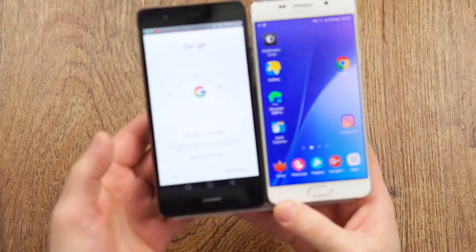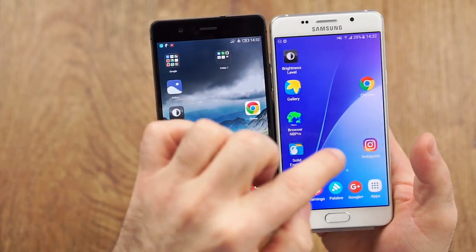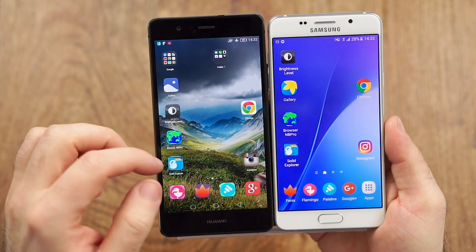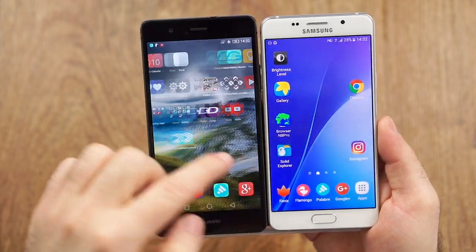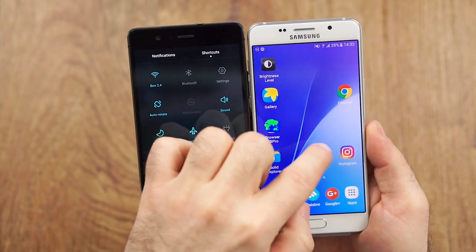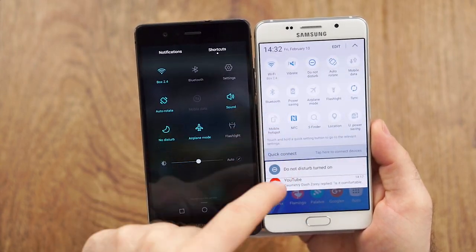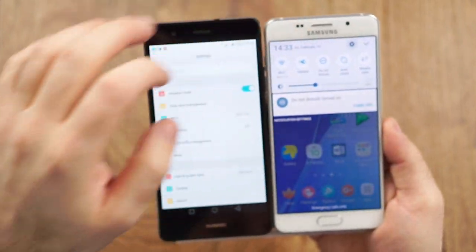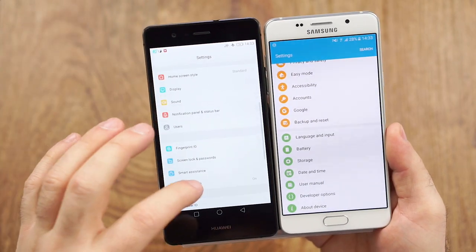Now software — both showing stock. I definitely give the win to the A5 because what Grace UI does these days is just a little bit more modern. The P9 doesn't have an app drawer, and the notifications look a bit dated — not my style. The A5 at least has the drawer, and the quick settings are quite nice, accessible with a quick swipe. I definitely prefer it. Both can be themed and look a lot nicer, but since everyone wants to see stock, this is what it is.